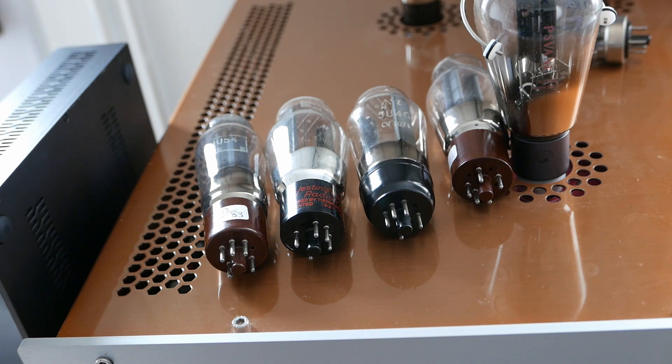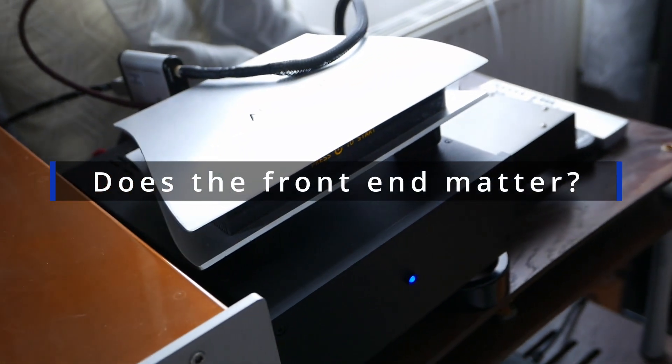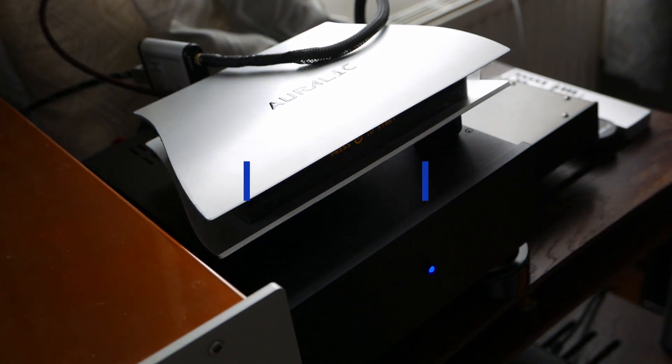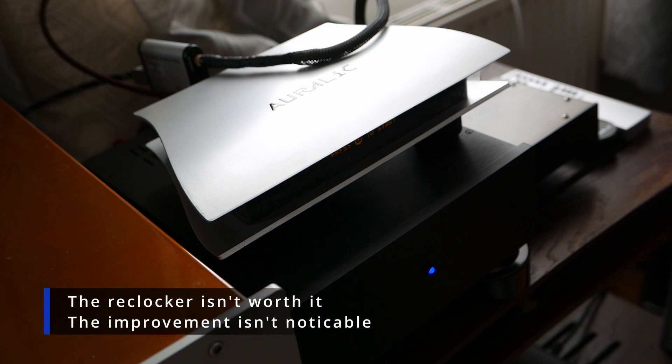Just another caveat here. I'm going to move the camera over just to show you a little bit of front-end kit, so you can see what I've got powering this. This is an Aurelic Ares Femto. It has a Sean Jacobs DC-3 power supply on it, which is actually about £2,000 worth. And it has a re-clocker as well, which is that strange-looking silver box sitting out the back of it. On the right, you can see a small power supply for the re-clocker, and at the top you can see the DC cable that I actually built myself going into it.